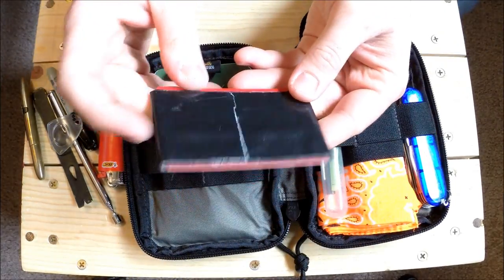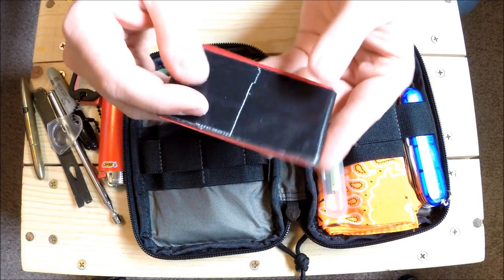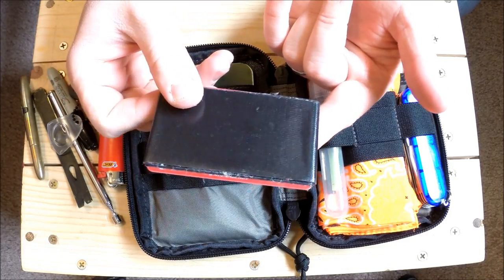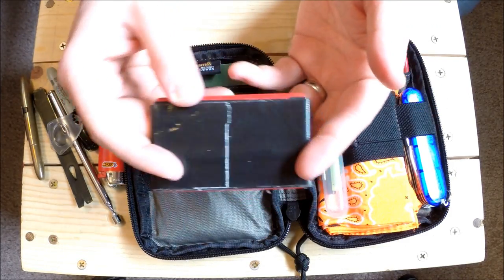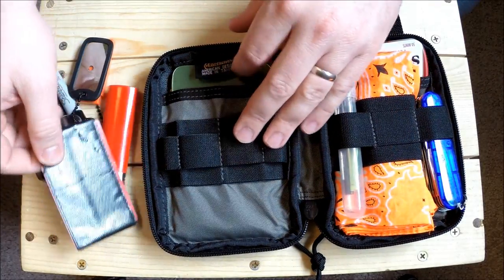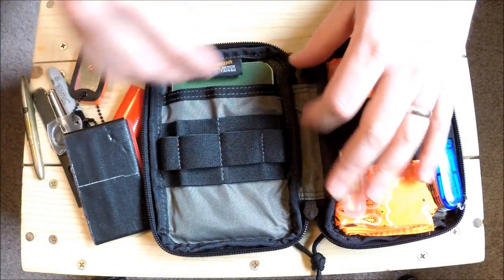We've got some gorilla tape wrapped around what I think is a Verizon wireless gift card. Save those old gift cards, put some gorilla tape on them, and throw them in a pack - it doesn't take up much room and can save the day, especially if you're moving a washer.